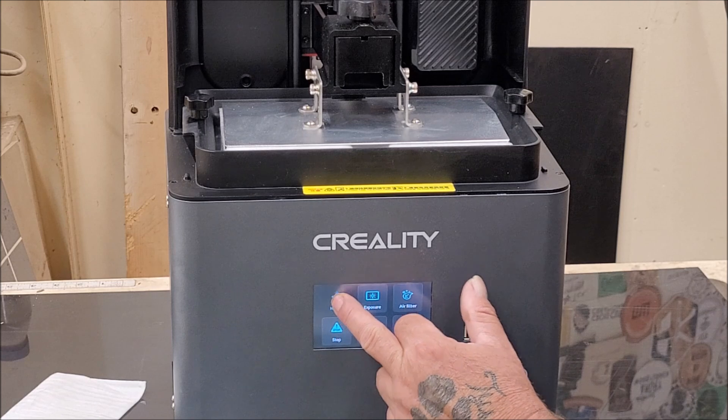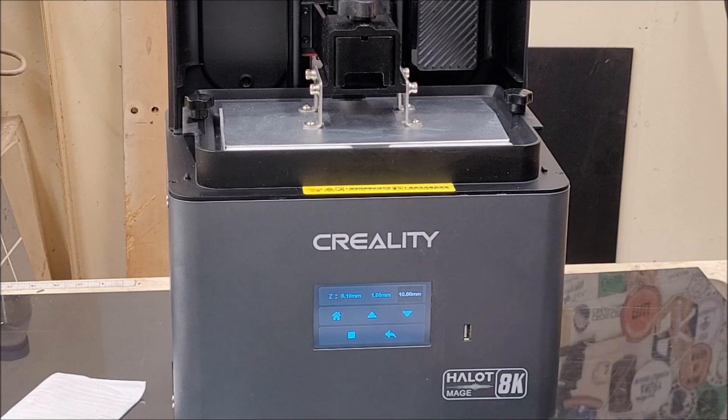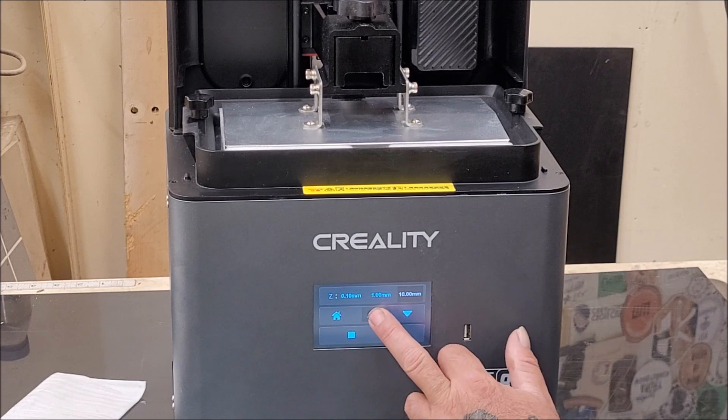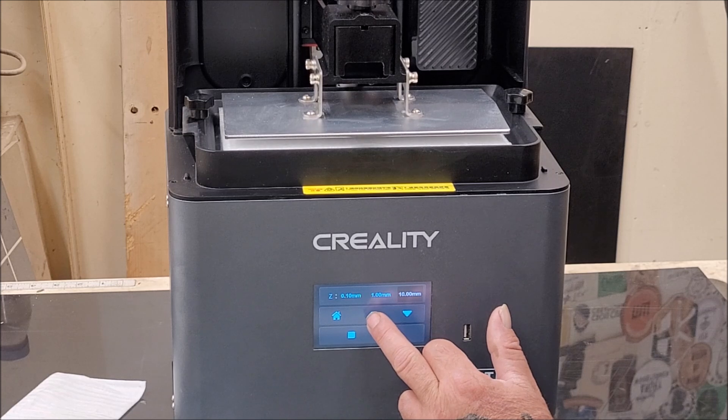Going to tools, then manual — it moves in increments of 10 millimeters, so I'm going to move it up. There we go, so we can get that piece out of there.